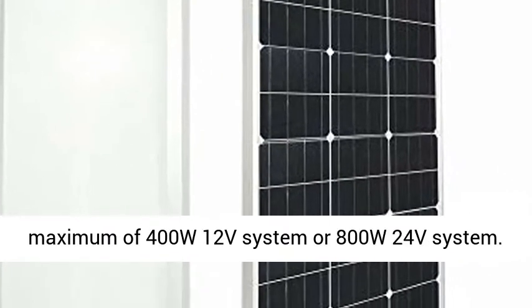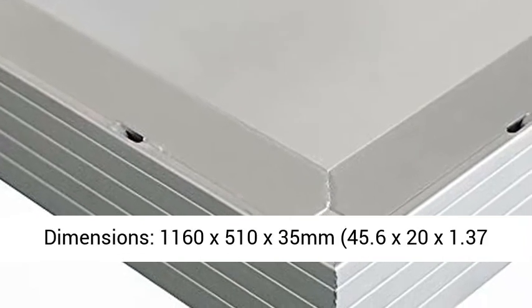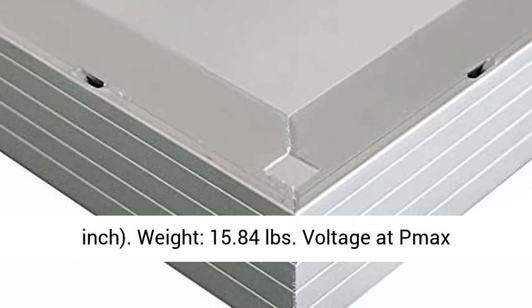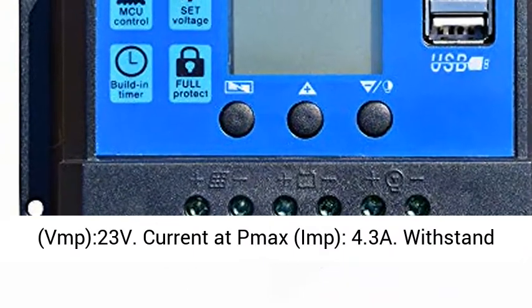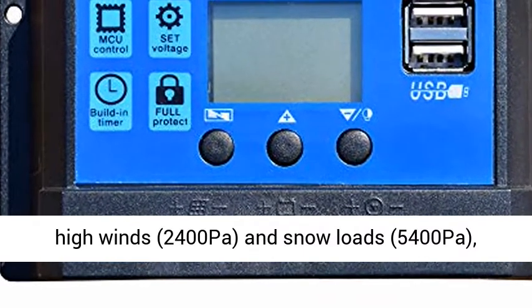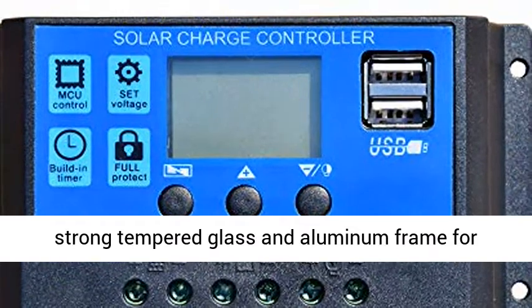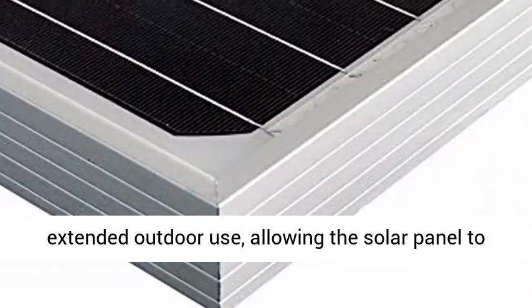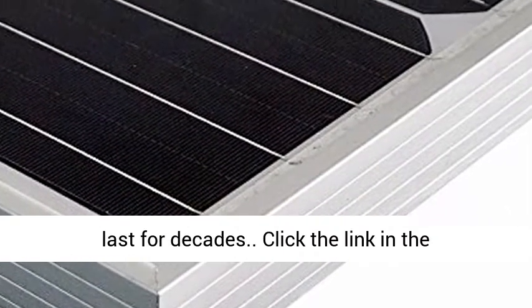Dimensions: 1160 x 510 x 35mm (45.6 x 20 x 1.37 inches). Weight: 15.84 pounds. Voltage at max power (VMP): 23 volts. Current at max power (IMP): 4.3A. Withstands high winds at 2400 pascals and snow loads at 5400 pascals. Strong tempered glass and aluminum frame for extended outdoor use, allowing the solar panel to last for decades.